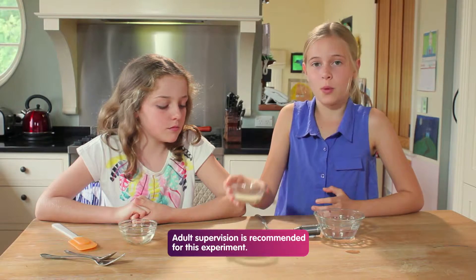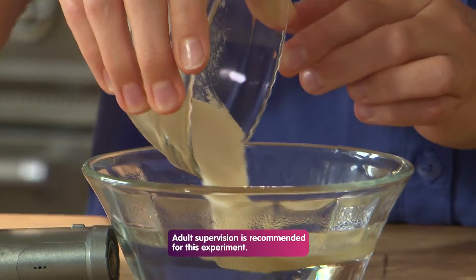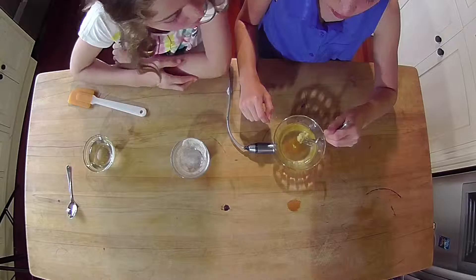First of all, you will need to pour in the gelatin. The boogers need to brew for one to two minutes. Once it's soft, stir it with the fork.